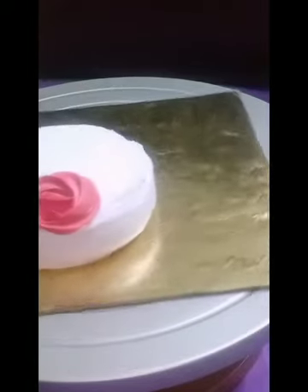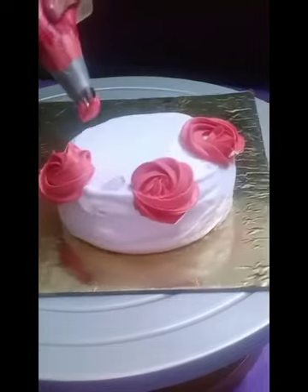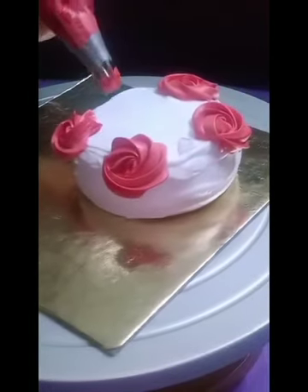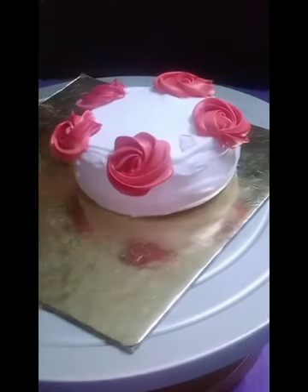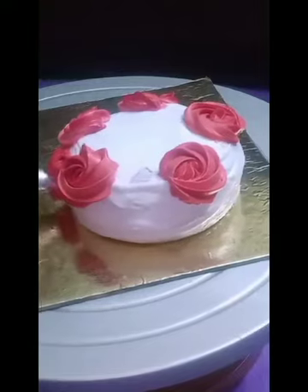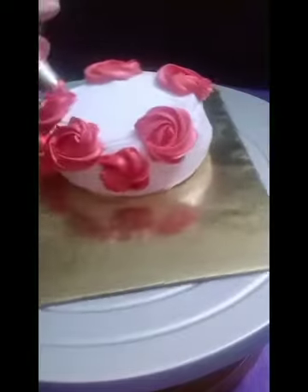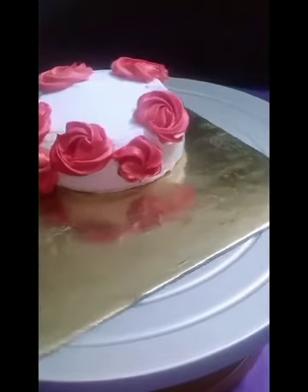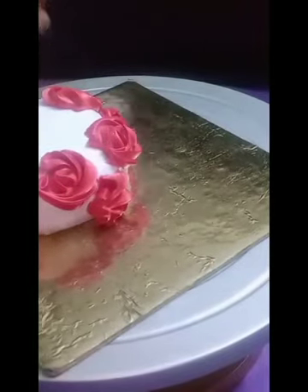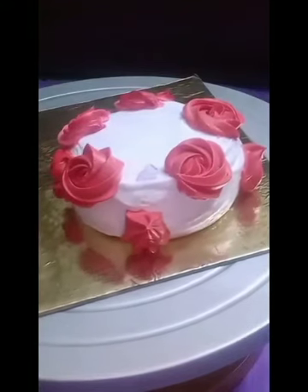I'm using the N1 nozzle with red color to pipe some red rosettes on the cake. I'm not going to cover the whole cake with red rosettes — I'm going to give some color combinations. While watching my video, do subscribe to my channel and hit the bell icon. I have finished with the red rosettes, now it's time for another color.